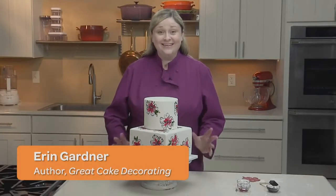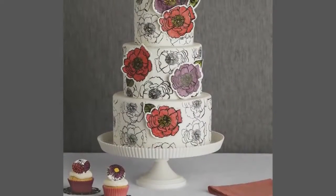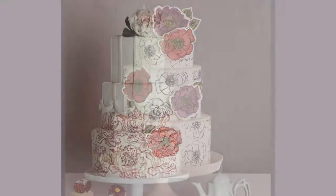A beautiful cake design — not true! Even if you can't draw, you can still create a gorgeous design with the help of rubber stamps. In this video I'll show you how.